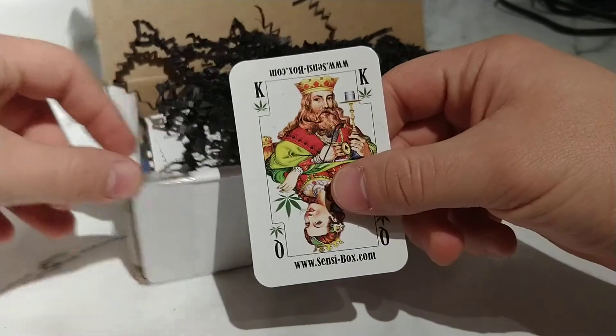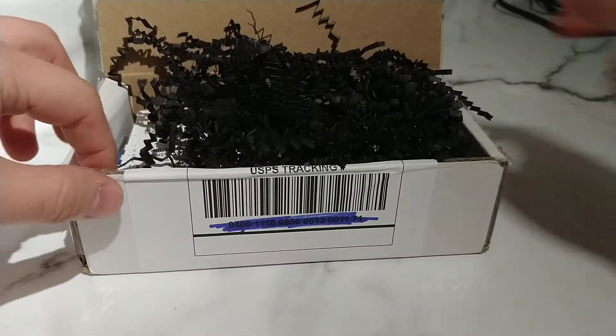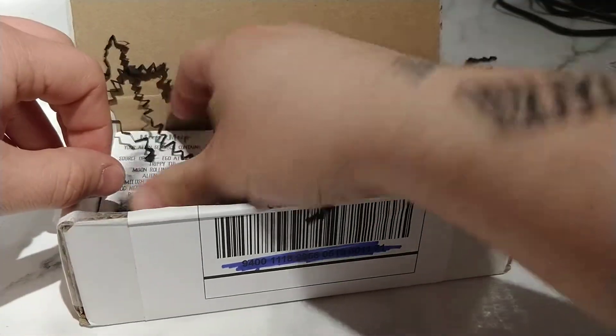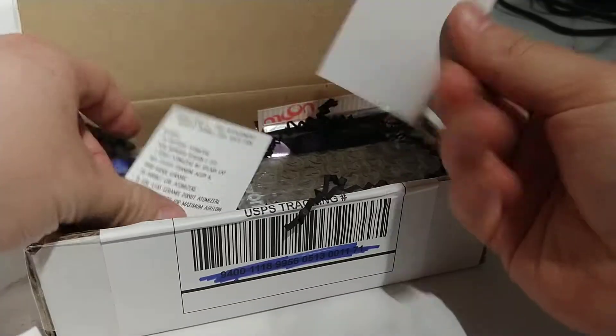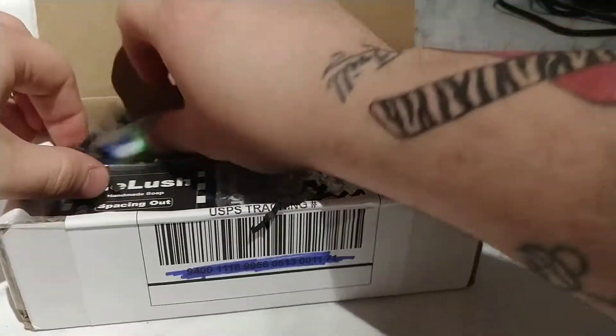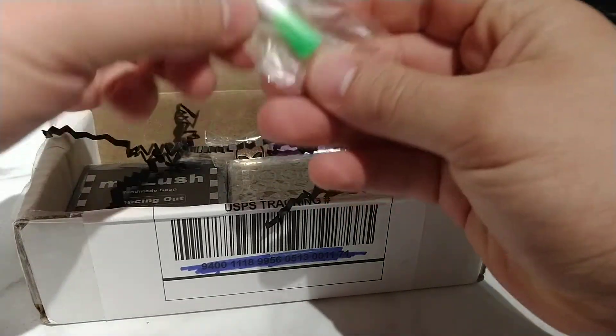Got us another one of these badass playing cards — little deck of cards, you know what I'm saying. They always throw them in. To be honest, I'm probably not gonna get this box again, it's pretty lame. There's a little card that has everything on it.